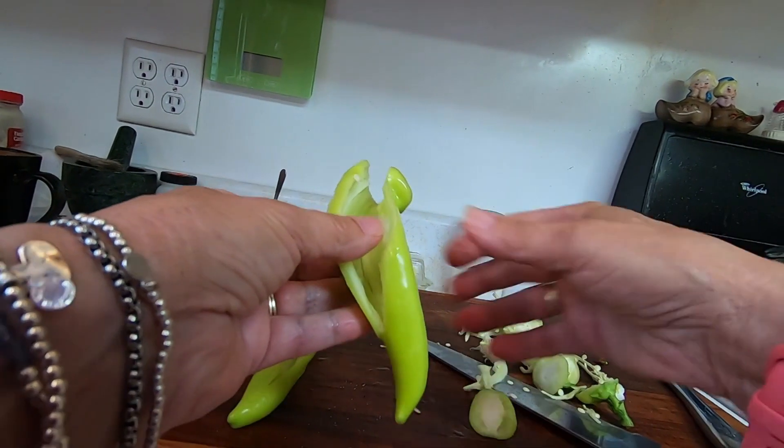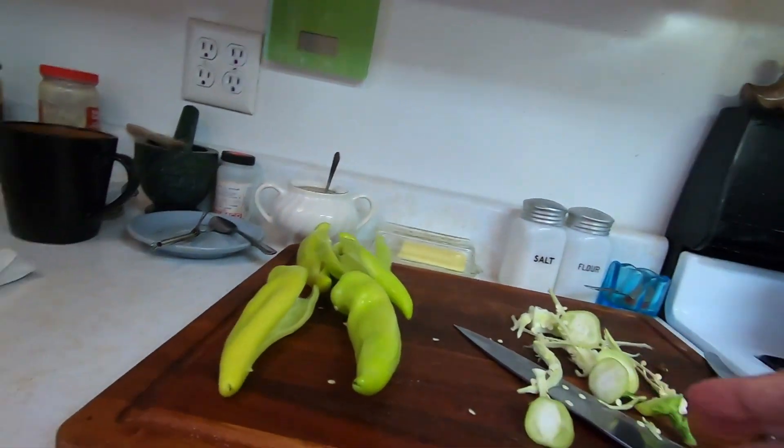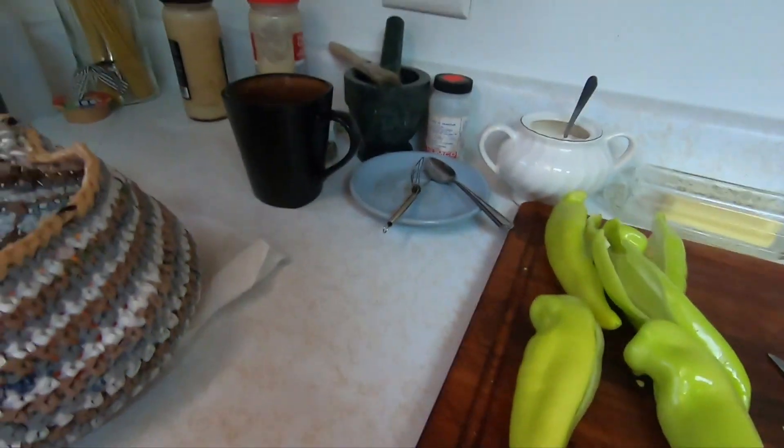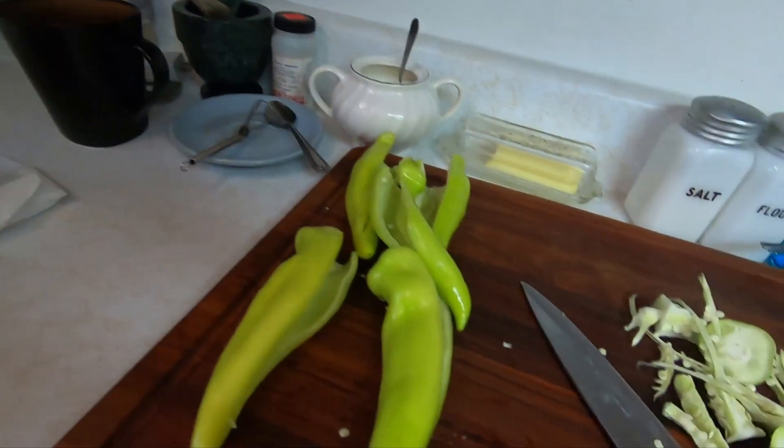I'm going to do a lot of these. I would wear rubber gloves, but because I'm not doing that many, I'm not going to wear rubber gloves. Just don't touch your eyes — keep your hands off your face.